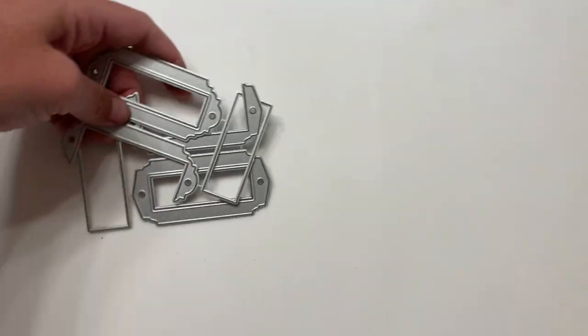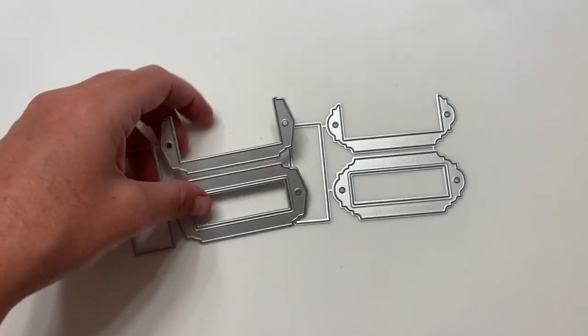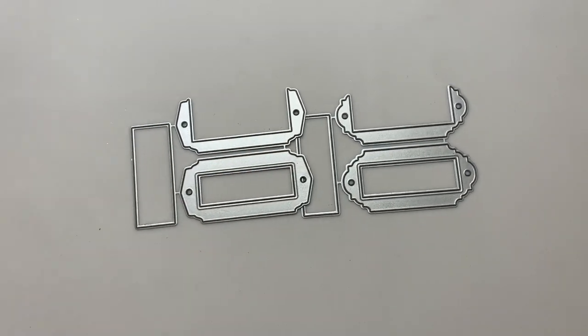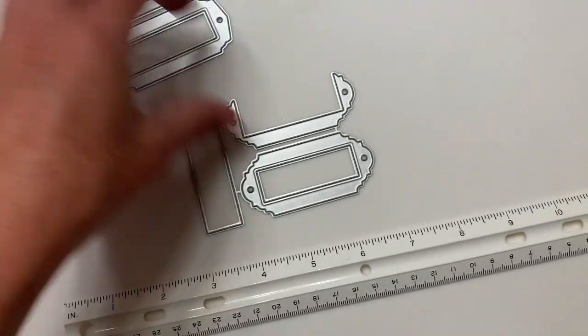Next are these little like labels that you would put on a drawer and stuff — super cute. It comes with two different detailing options on these, and the size of these guys are a little under three inches wide.